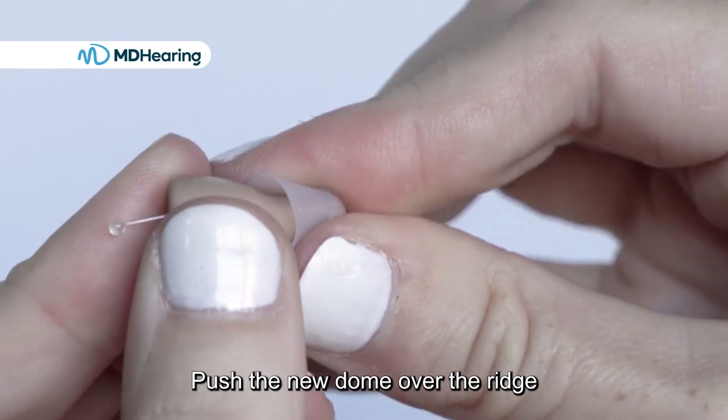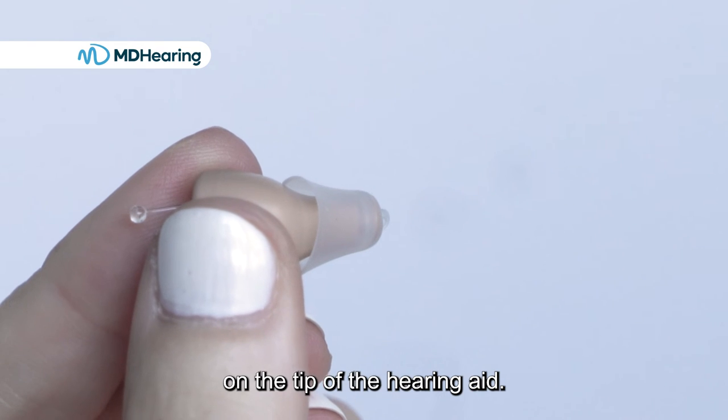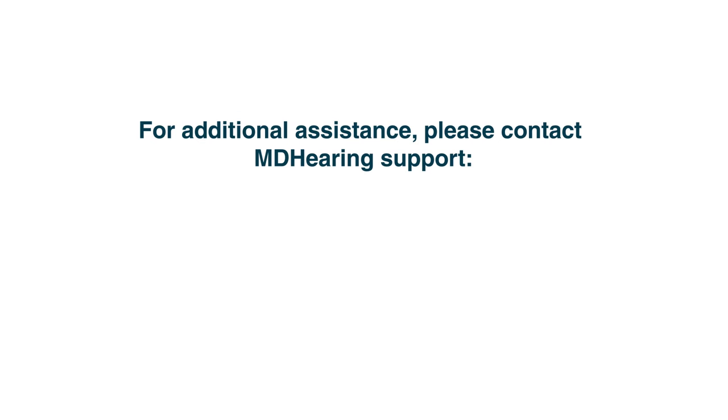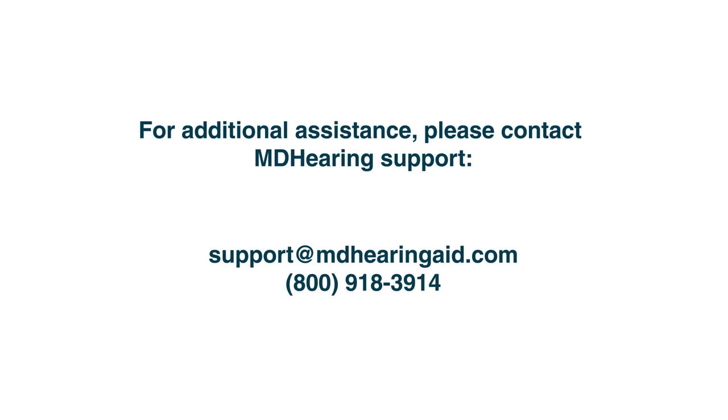Push the new dome over the ridge on the tip of the hearing aid. For additional assistance, please contact MD Hearing Support at support@mdhearingaid.com or by calling 800-918-3914.